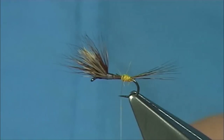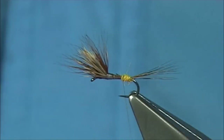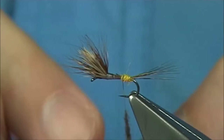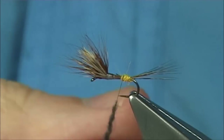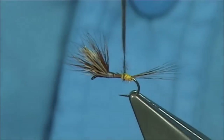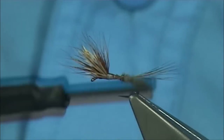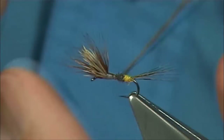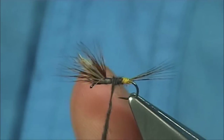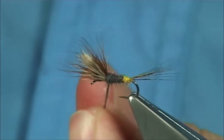And then the natural dubbing I'm going to use — this is mole and rabbit, natural rabbit mixed and blended together. Slightly dub it on your thread, slide it up, just nice and tight. There's your first turn, which is basically anchoring the fibres. Come round, just watch the point of the hook, and build up a taper. Take your time, come right up against the wing.